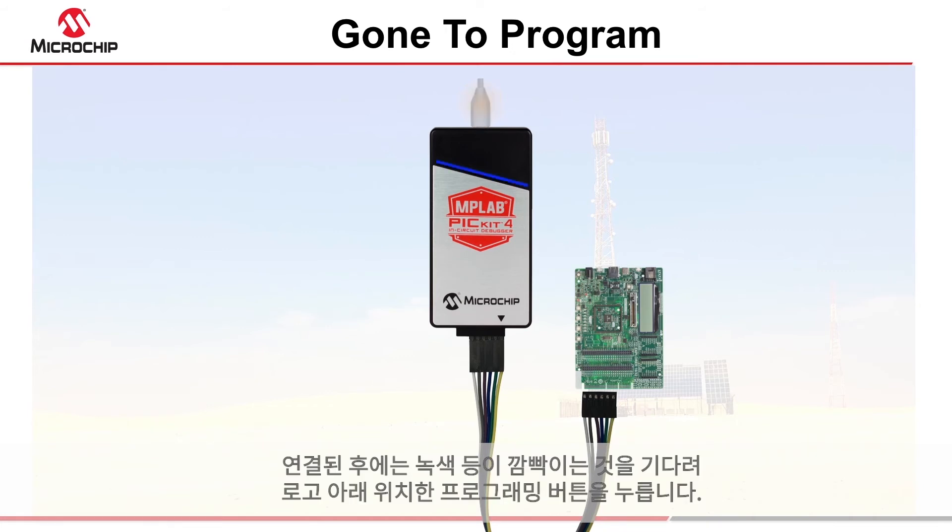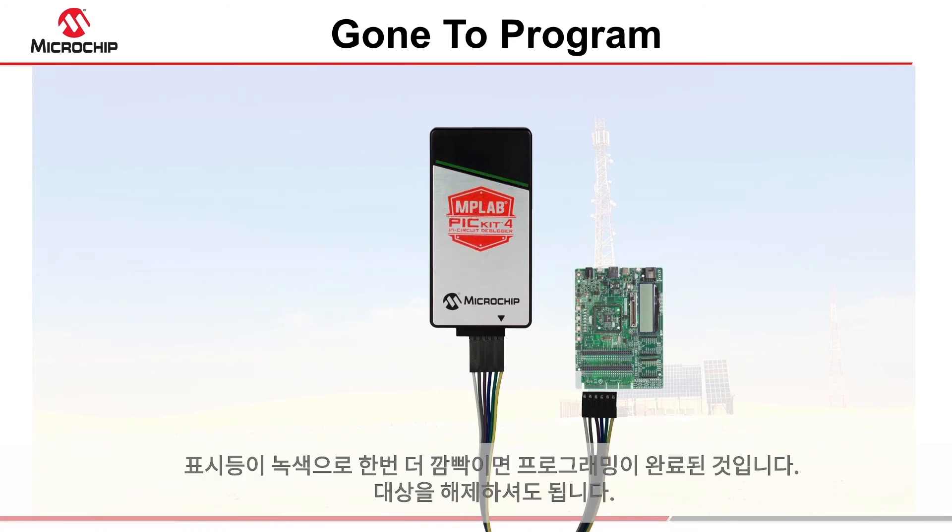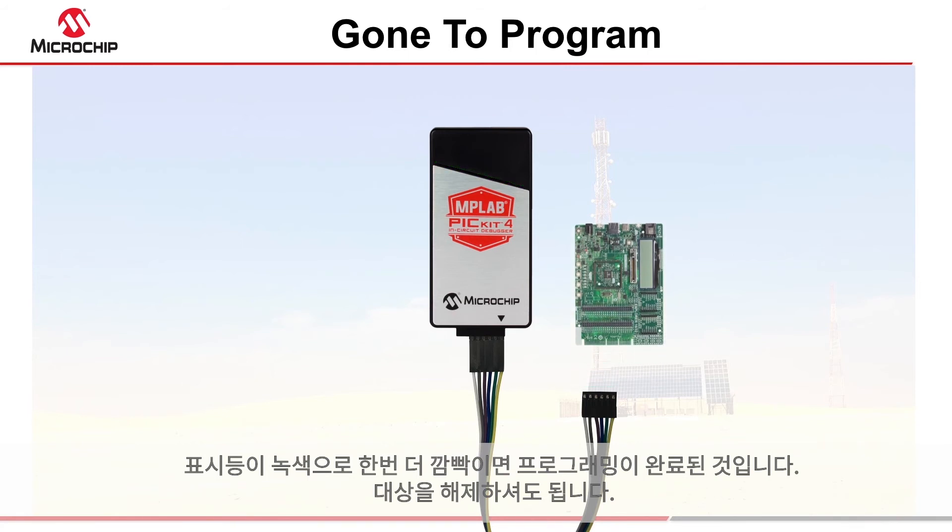Once connected, wait for the flashing green light, and then press the programming button, located underneath the logo. When the light flashes green once more, programming is complete, and you can disconnect the target.